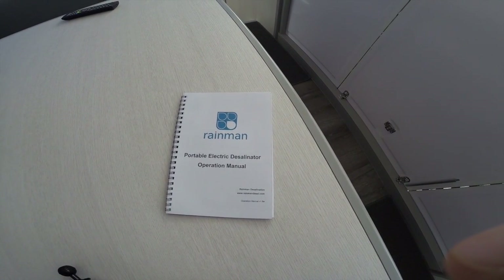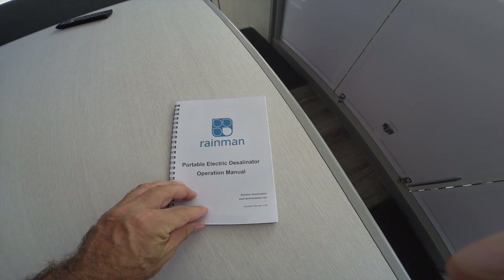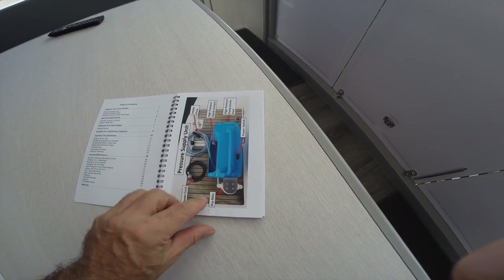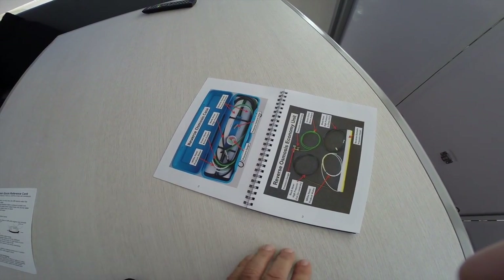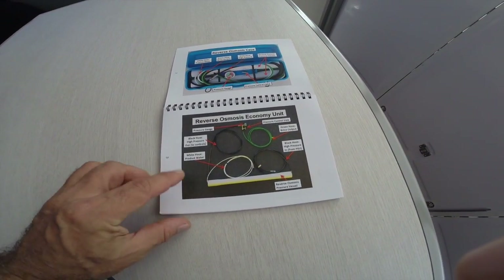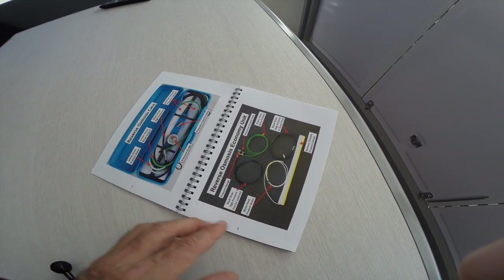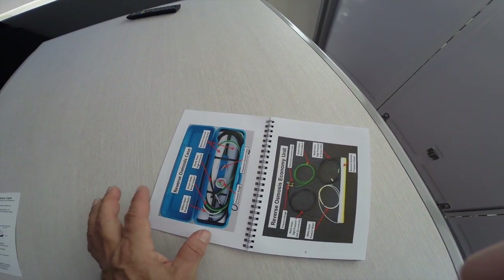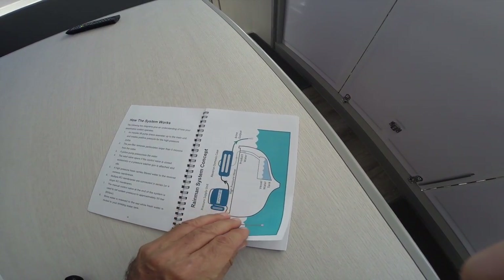Here's the Rain Man unit - a portable desalinator that we've taken and done a hard install, so it's permanently in the boat and you don't have to take it out each time to make water. This is a quick overview of how it comes - the unit arrives in two parts and you can basically make water as soon as you pull it out of the box. You can buy their economy unit with just one membrane, or this unit which has two membranes and does 120 litres per hour. I did a hard install of both parts so it's now permanently on the boat. Very pleased with it.